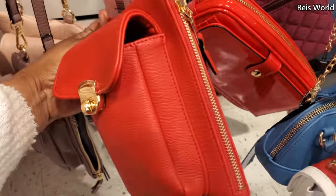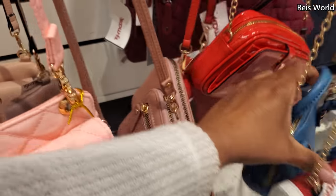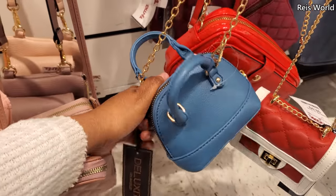$13 — it's kind of cool. You can detach that and make it a wristlet. Look how tiny. Oh my gosh. We've seen these before, by Deluxity City.